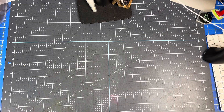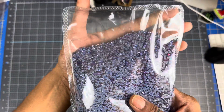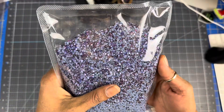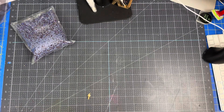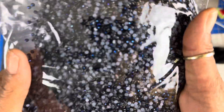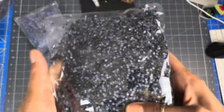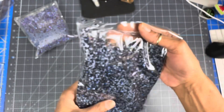Okay guys, so the first color that I'm going to show you is called the new purple violet. Do you see how gorgeous? The second one that I got is metallic blue. Do you see the blue in it? Oh my God, it is gorgeous. And these are SS10s, 500 gross.